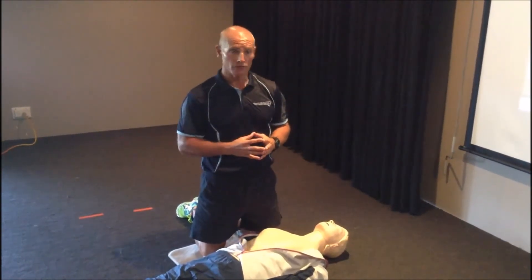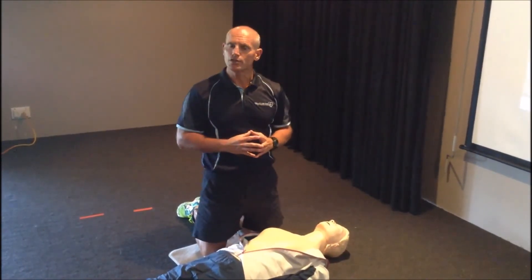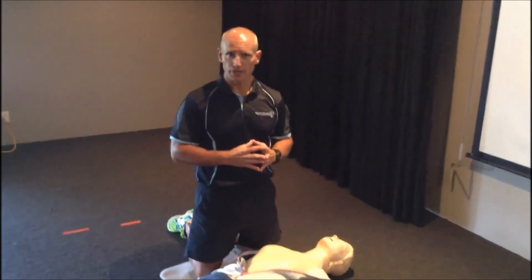Hopefully you've now seen how powerful this software is. We use it exclusively throughout all of our first aid training courses. If you'd like to learn more about some of our courses, you can go to our website at www.qualitycprfirstaid.com.au.